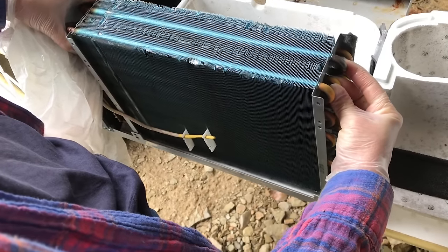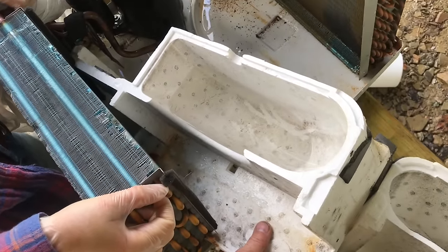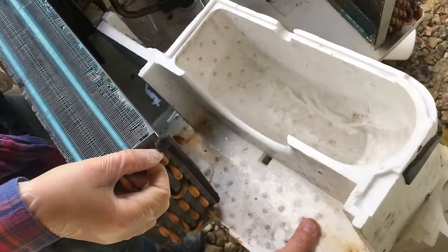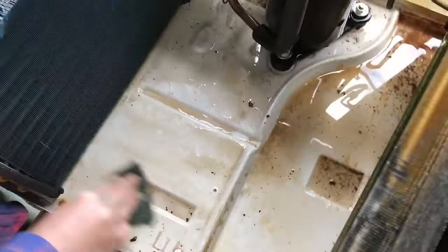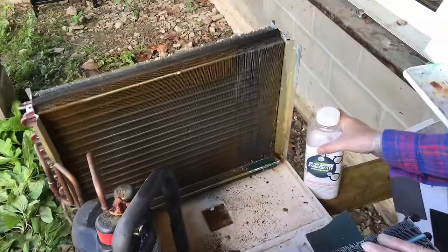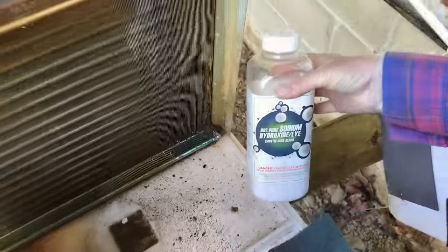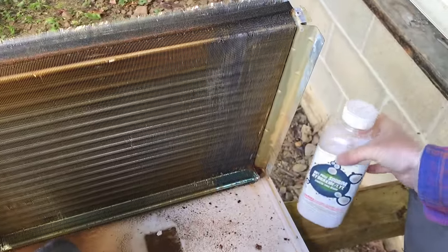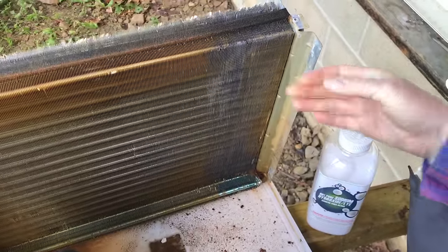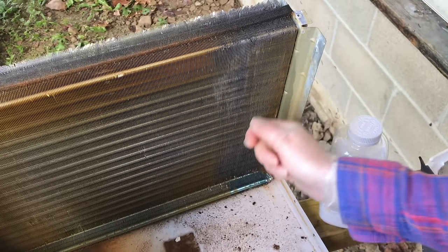Now we'll lift this up and get it cleaned up. It may not be necessary, but you can carefully work the foam piece out as well — it's a lot easier to clean that way. A lot of the cleaners for these coils contain sodium hydroxide. We would not recommend using pure sodium hydroxide, as it's a very dangerous chemical, but there are plenty of products out there that contain sodium hydroxide. They come in a foam spray.